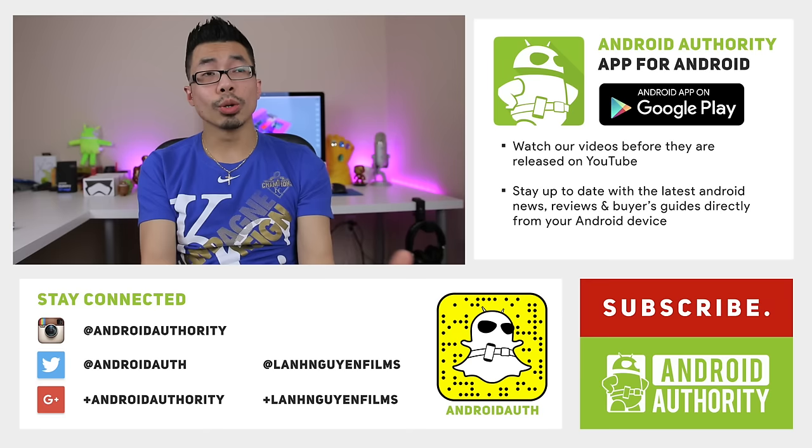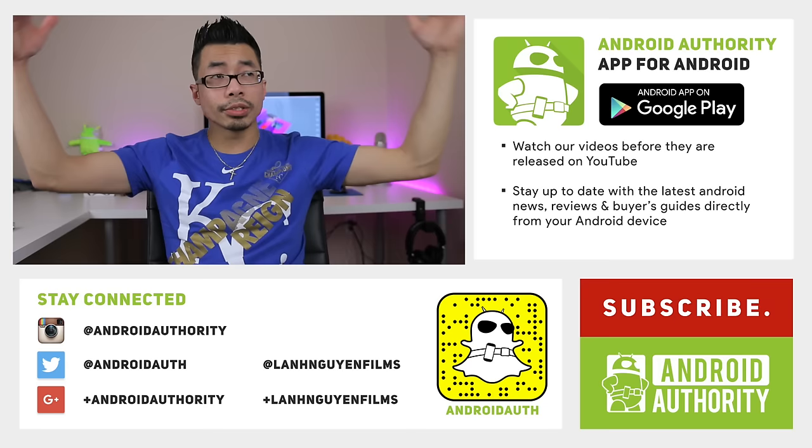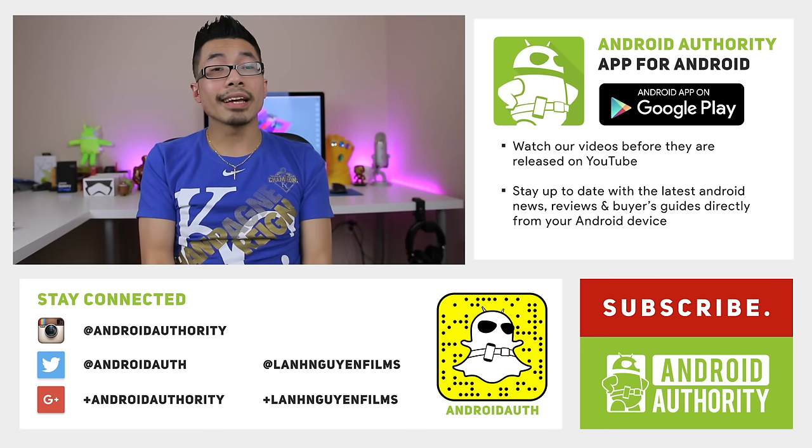As always, thank you guys so much for watching this review. I hope you enjoyed it and found it helpful — if you did, please give it a thumbs up below. Subscribe to the channel, and check out the written review at androidauthority.com, because we are your source for all things Android.